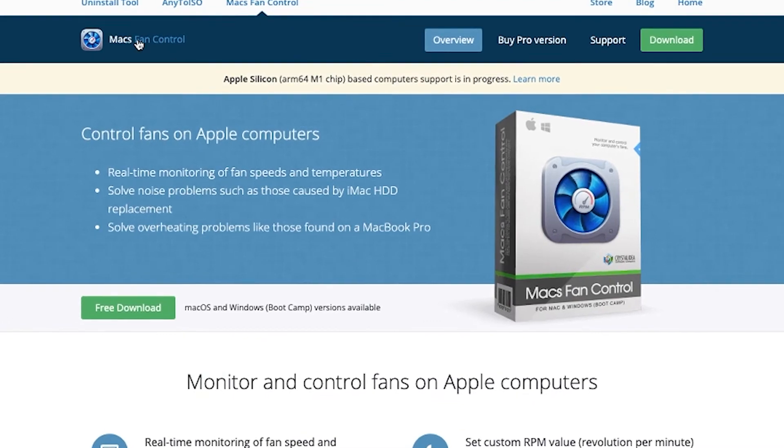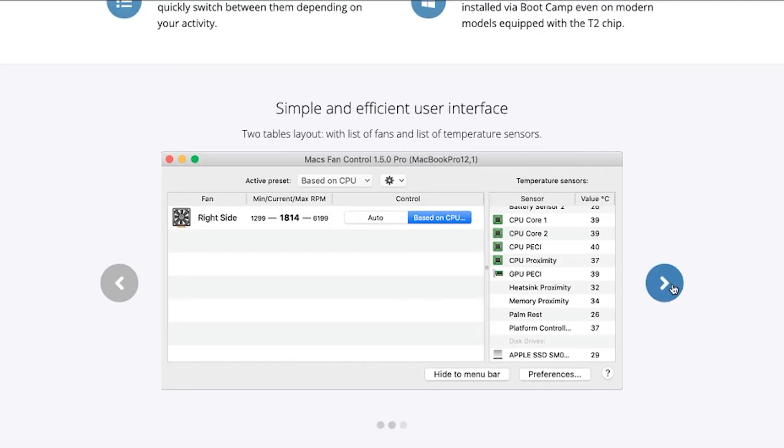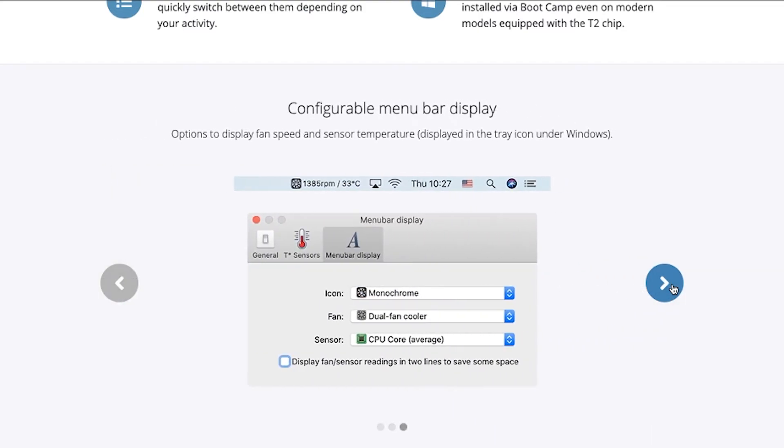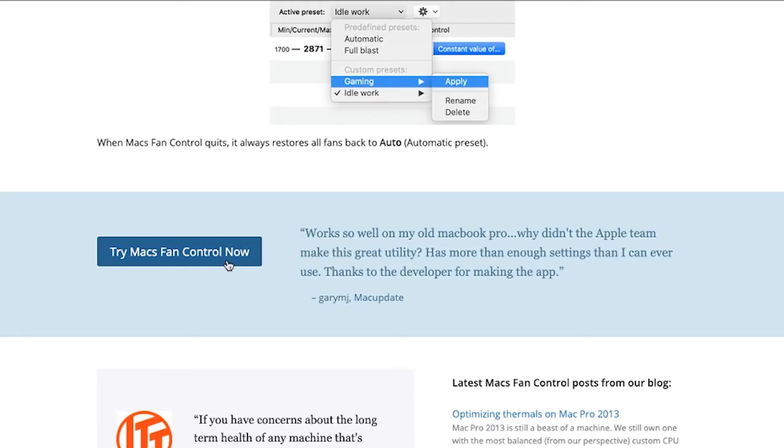There are applications online such as Macs Fan Control, which allow you to override control of your fan, but keep in mind doing so is like overtaxing a muscle in your body. You might damage it in the process, and then you've made things worse.